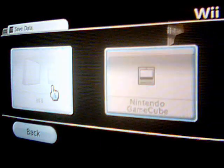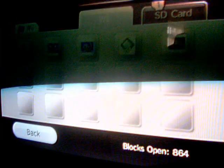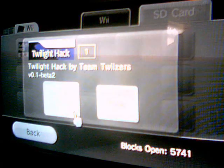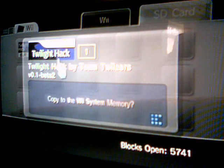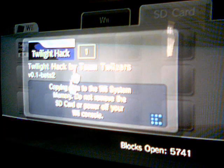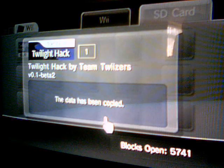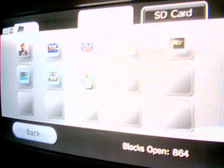Copy it. Now copy this. Do exactly what I say now — it will look the same here. Once it says that it has been copied, go into Wii and make sure it's there. There it is.